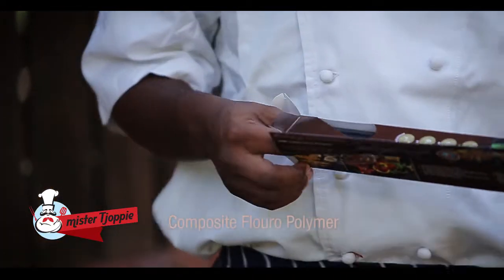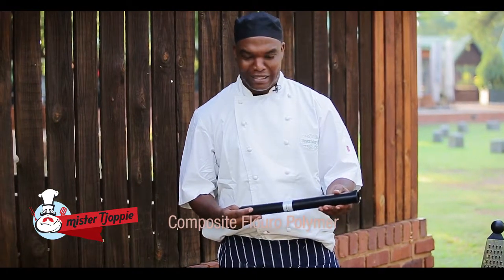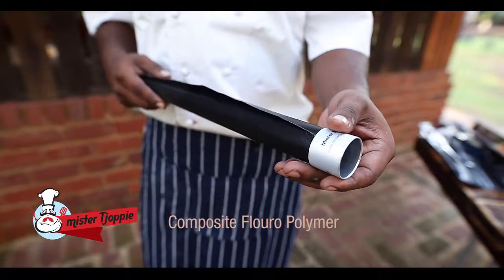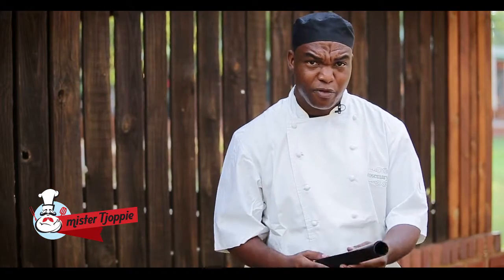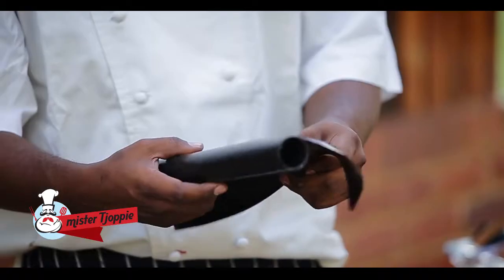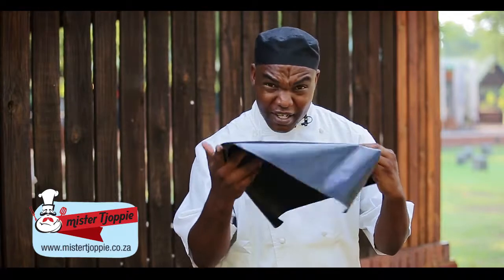It's a Composite Fluoropolymer — a tough, flexible sheet that prevents food from sticking or dripping through the grill. Surgical grade stuff. Completely safe.